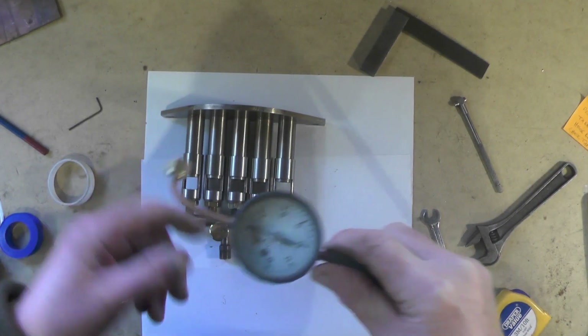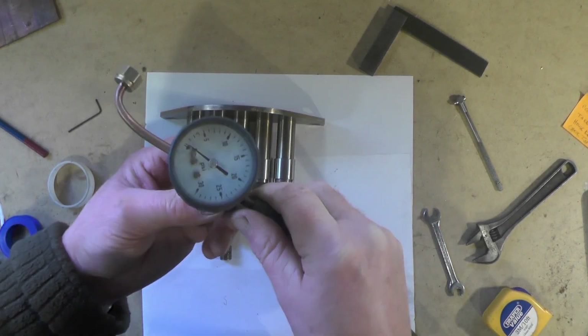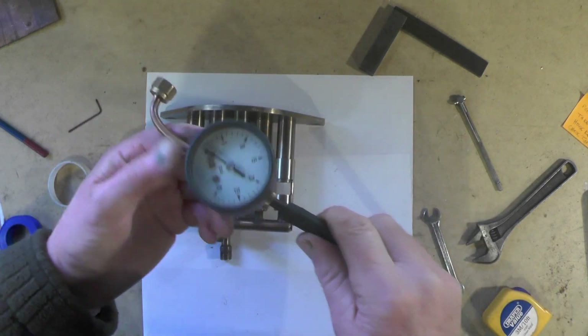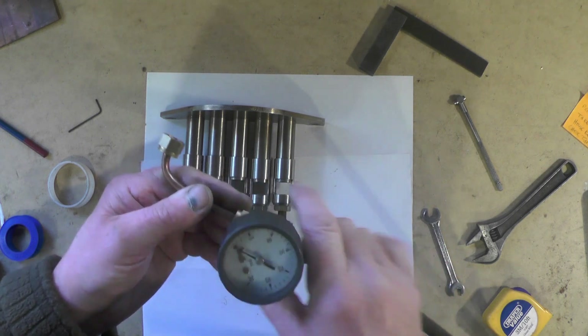To connect it to the actual gas valve, I've just used a bit of copper pipe in a T-junction. I've put a pressure gauge on and a pipe to my gas cylinder, and then I can just adjust my gas cylinder to various different pressures.